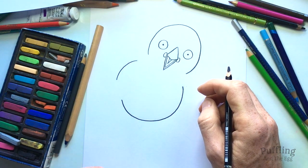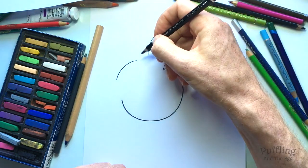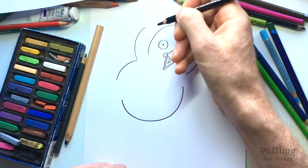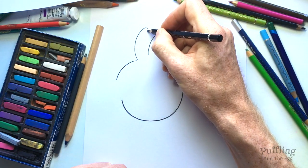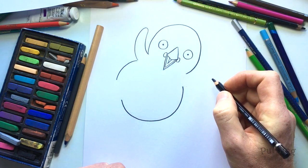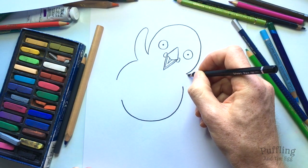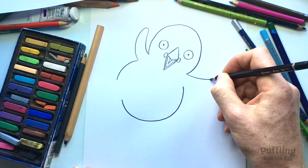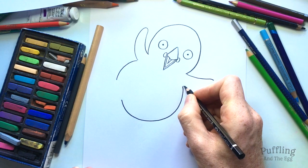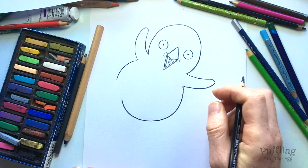So we've done Puffling's head. Now I'm sure you've guessed that those two gaps are for her wings. So we'll put in one wing waving at us — curve up like that and then come back down again to join up with her head. And then the other wing will be over here where she's holding the egg up, so we're going to go across to about there and curve up a bit as well. So that's her second wing.